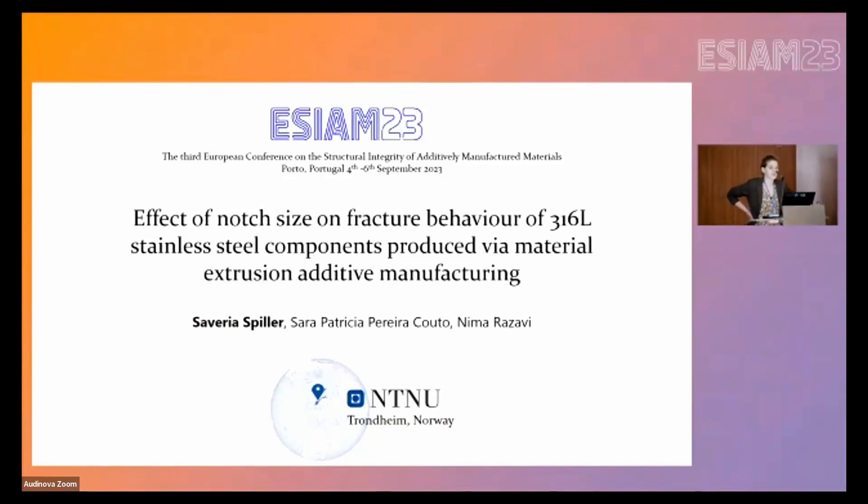My name is Averia Spiller and I am a PhD student at NTNU in Trondheim, Norway. Today I would like to talk about our research about material extrusion additive manufacturing.